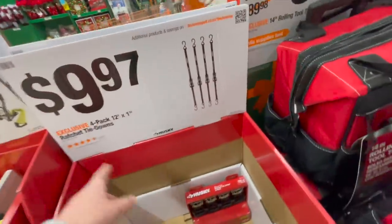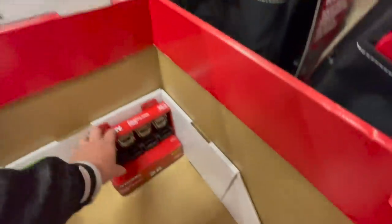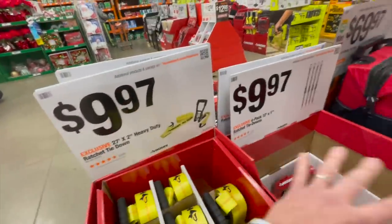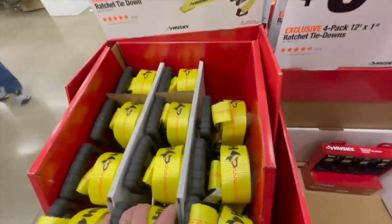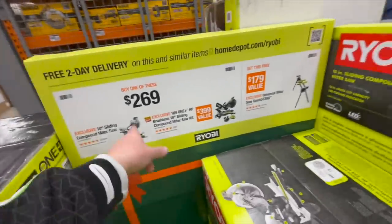$9.97 for the four-pack 12-foot by one-inch ratcheting tie-downs. I need to get new straps — mine are worn out. $9.97 for the 27-foot by two-inch heavy-duty ratcheting tie-down — that's for one.